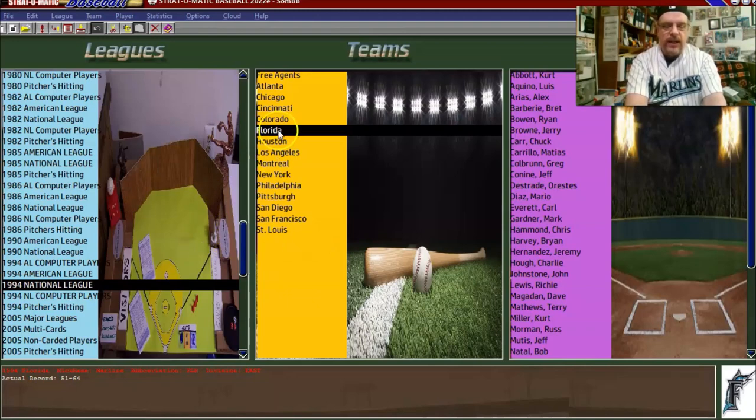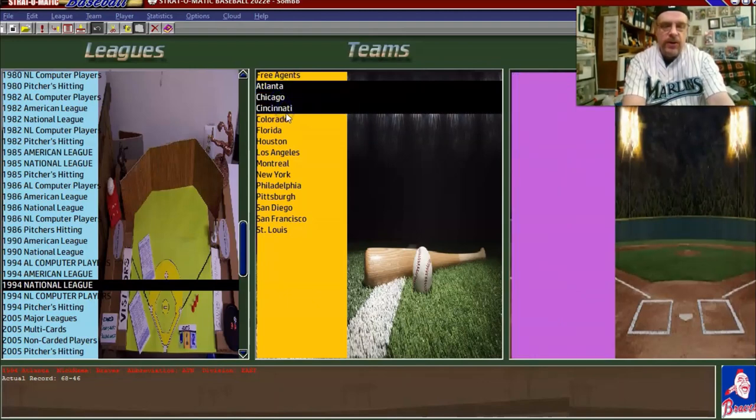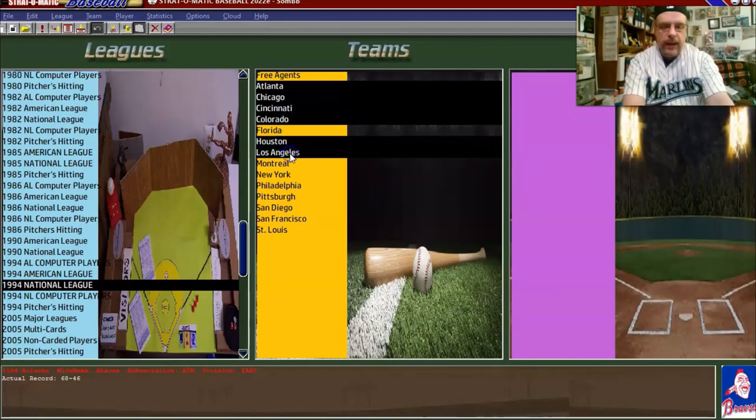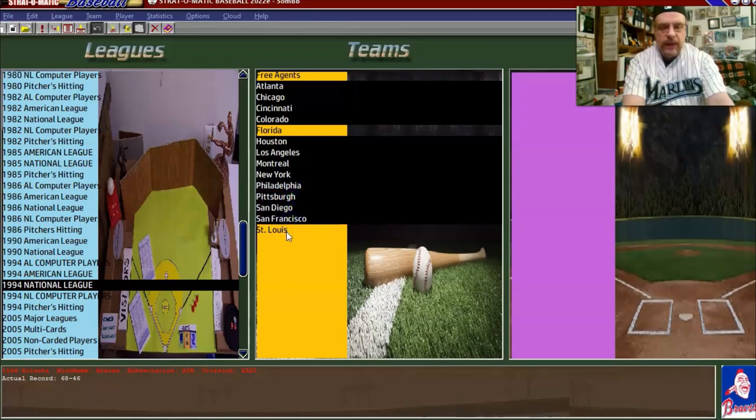Now, the first thing to set this up — the very first thing you want to do when you set up a season — is put in the CMs, the computer managers, for the other teams. I have highlighted every team except Florida, because Florida is going to be the team I take.